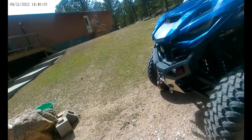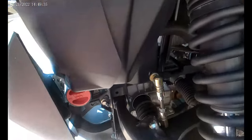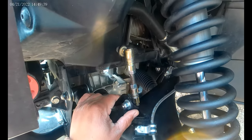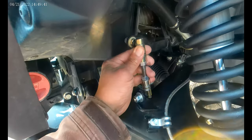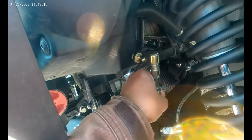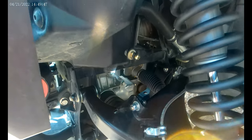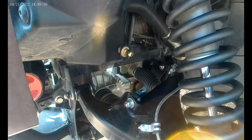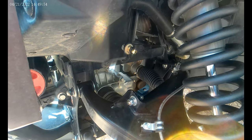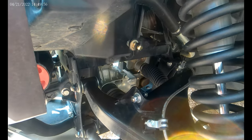These quick disconnect links are going to be a game changer for rock crawling. You don't have to choose between stability when you're on the highway or running fast speeds and rock crawling. You can have your cake and eat it too.